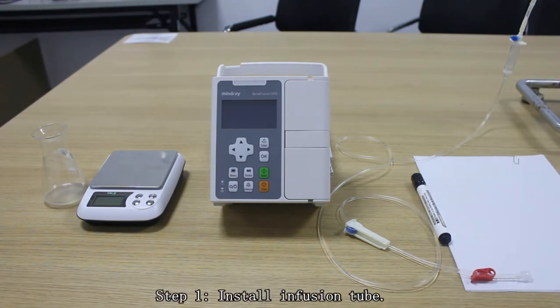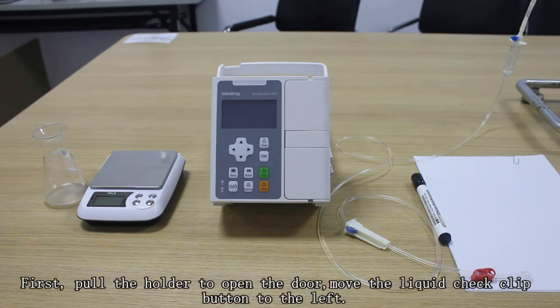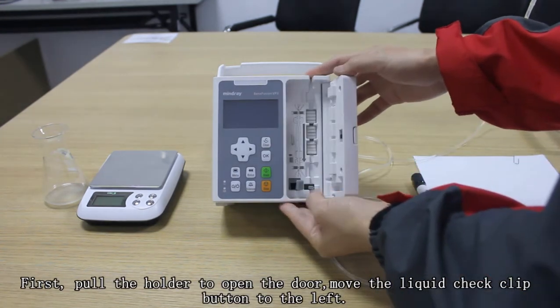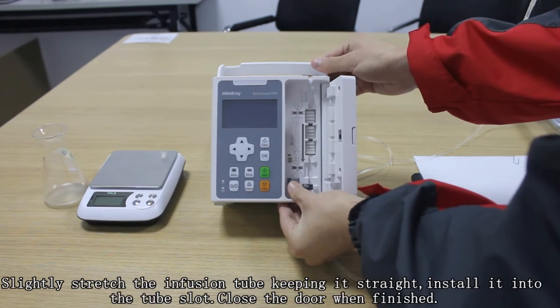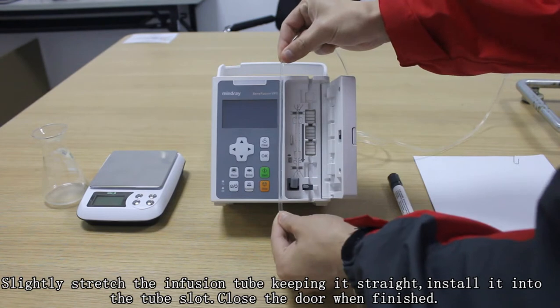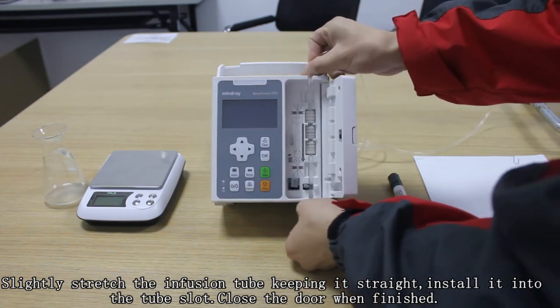Step 1: Install infusion tube. Pull the holder to open the door and move the liquid check click button to the left. Slide a stretch of infusion tube keeping it straight and install it into the slot. Close the door when finished.